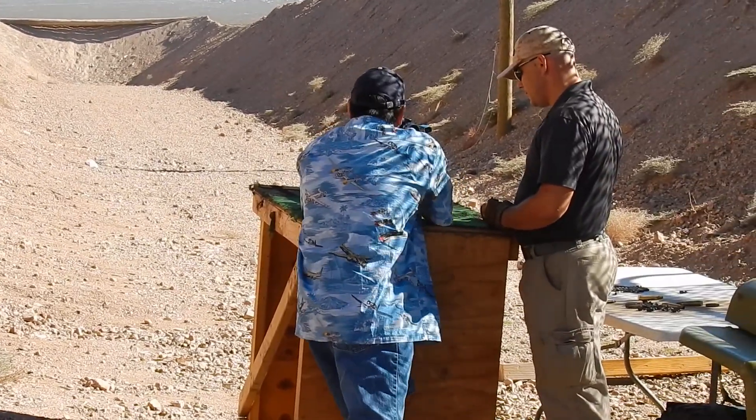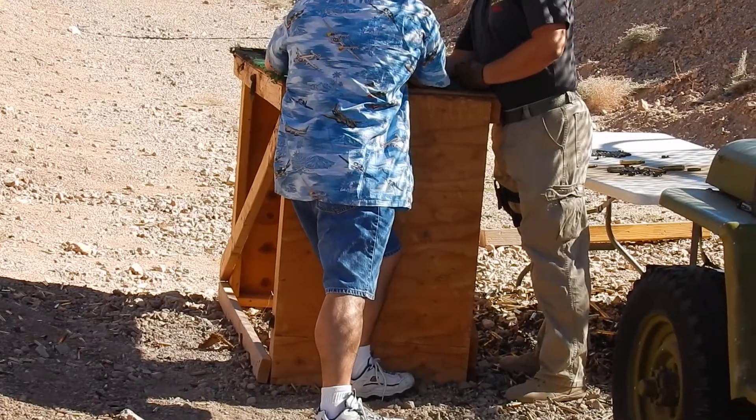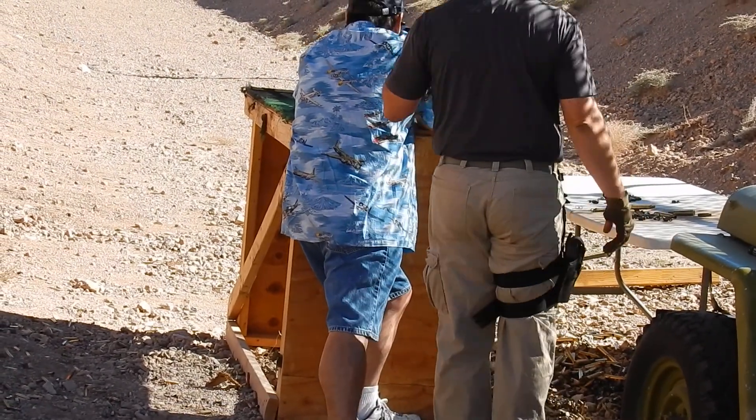Left hand. There you go. You glad I had you put this on now? Alright, make sure I'm behind you first. Go ahead.